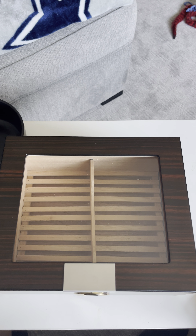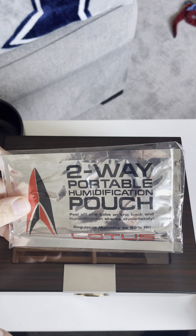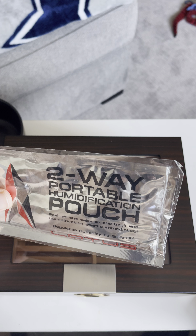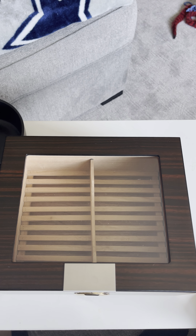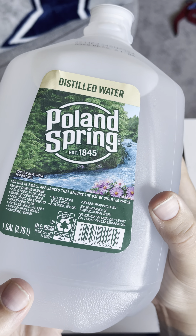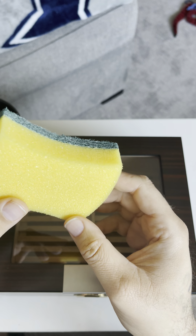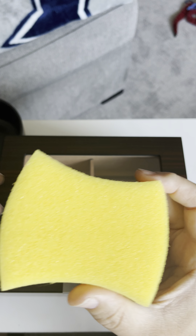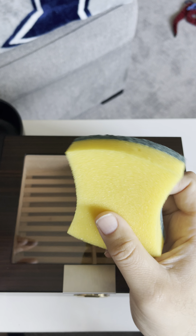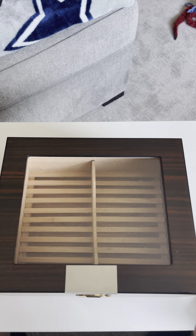He said forget all that — all you need is these Boveda packs. Put two of them inside for roughly 30 to 40 cigars after you season your humidor. So this is what he taught me: first you've got to have distilled water and a brand new, clean bowl — don't use the one sitting at your sink.